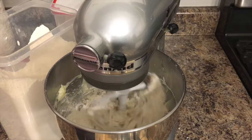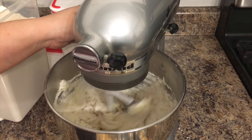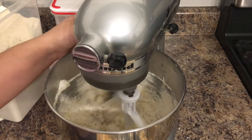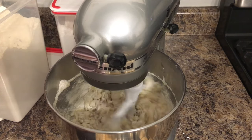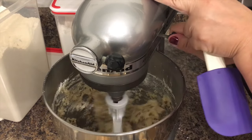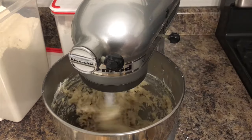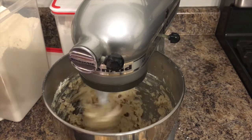Now you're going to mix everything together. Do a gentle mix for about two to three minutes. At first it's going to look dry and sandy, but once it starts mixing it's going to start forming and the dryness and sandy look will go away. Then we're going to be able to start shaping our cookies.